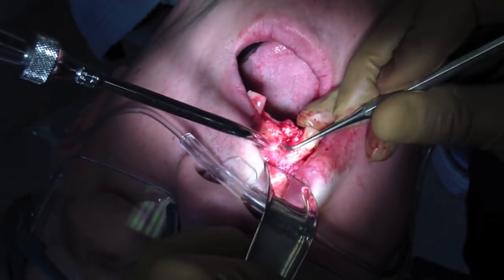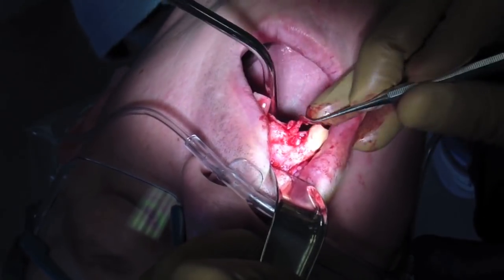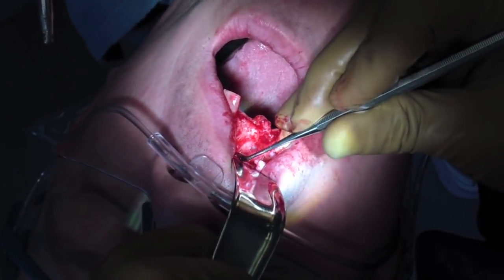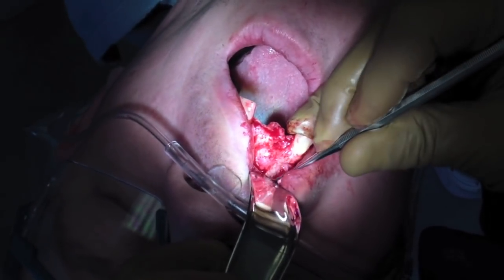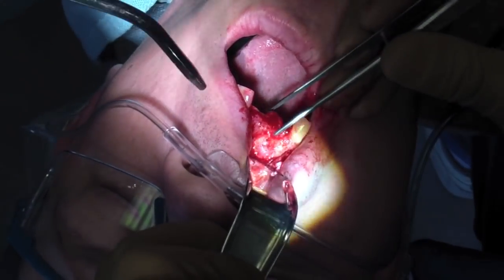One of the main instruments that you'll be using is a Woodson periosteal elevator. Those are classics. The Woodson's a really nice instrument — you can be fairly delicate. Be careful with your soft tissue. The less trauma, the faster it heals.